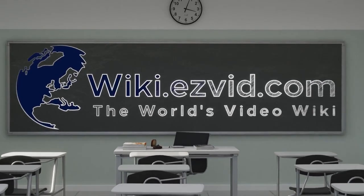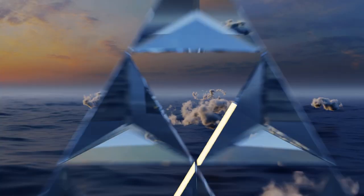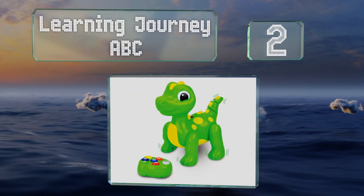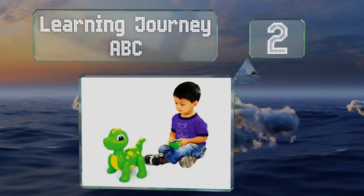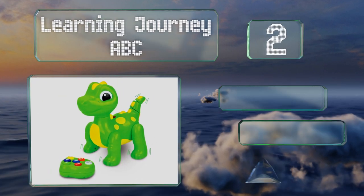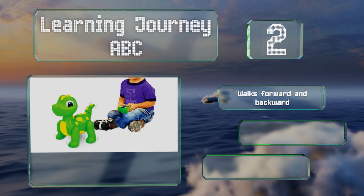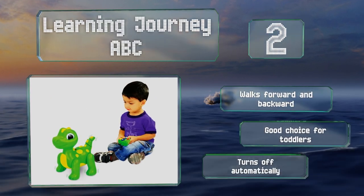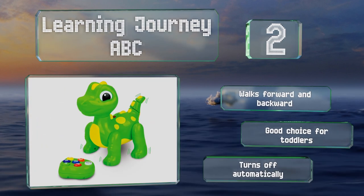At number two, with a friendly cartoonish appearance, the Learning Journey ABC is both fun and educational for little ones. In addition to dancing to three built-in songs, it asks questions that can be answered by clicking the right button. It walks forward and backward, is a good choice for toddlers, and it turns off automatically.